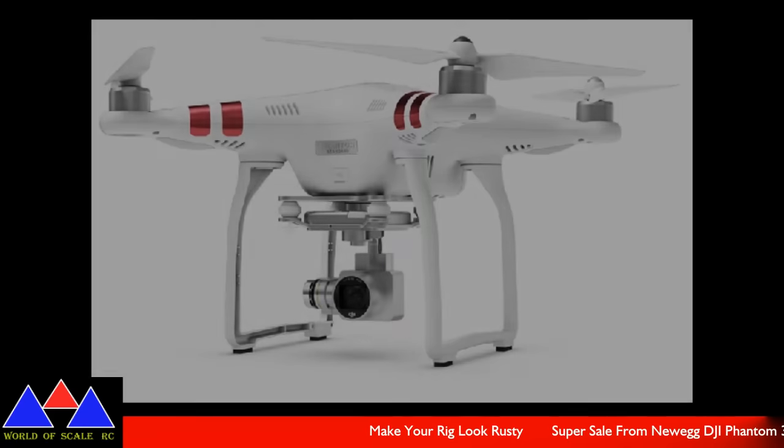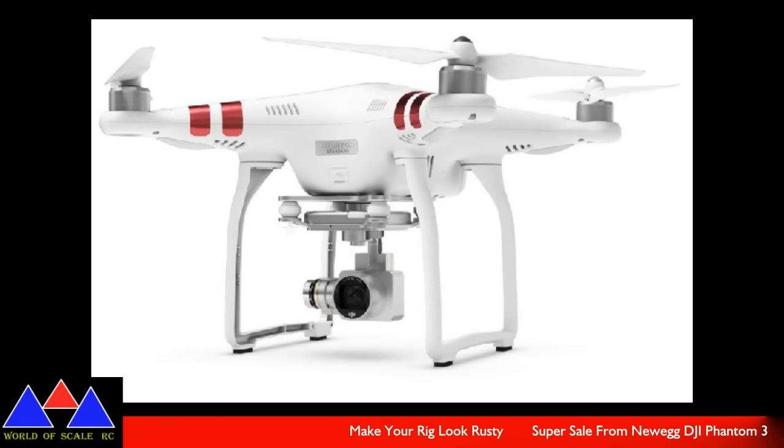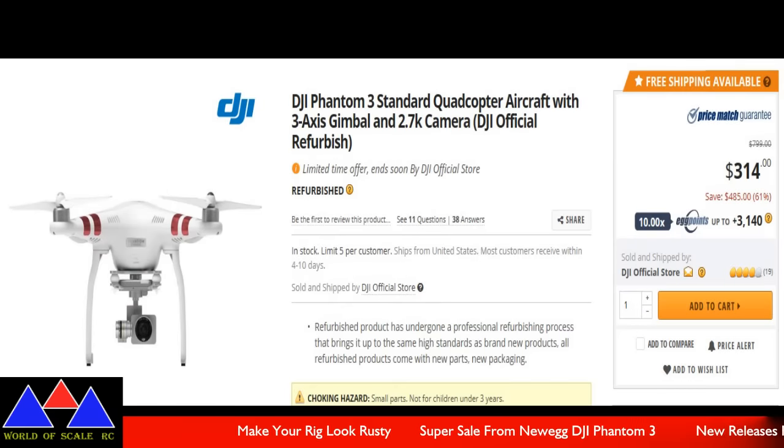We got a huge sale over at Newegg for a DJI Phantom 3 Standard quadcopter. It comes with a 2.7K camera and this thing is running at $314 — you save $485 on this. And if you're a member there, you get egg points; you can get up to 3,140 points. Phantom 3 Standard for $314 — that's one steal of a deal.